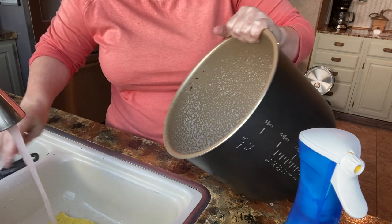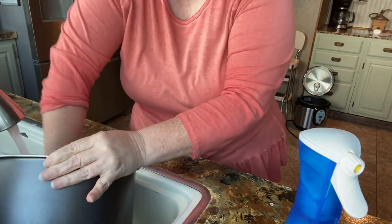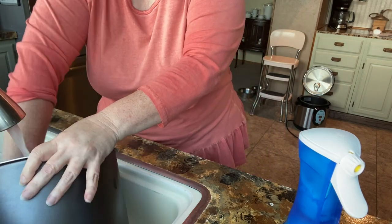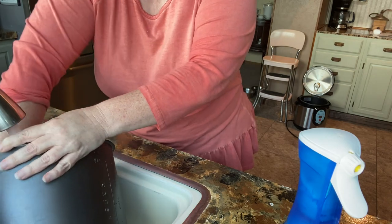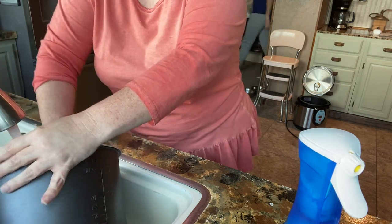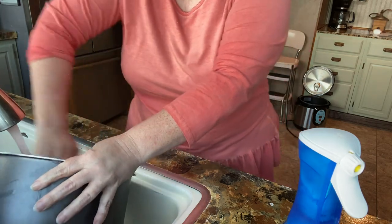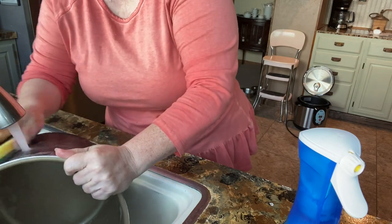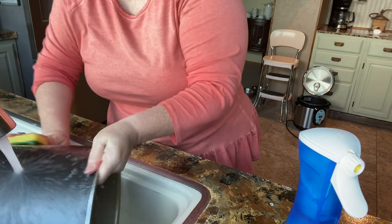And think about how much money I save. I guarantee you that little bottle of soap costs the same price. I've never really counted, but I bet I can get about six, seven, eight bottles. So for $5 I can make about eight bottles, or for $5 I can buy just the one I already made.